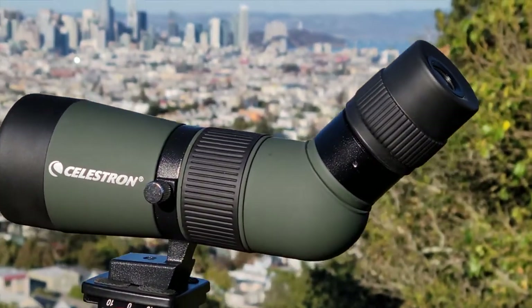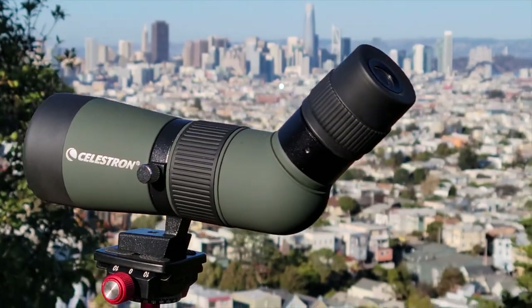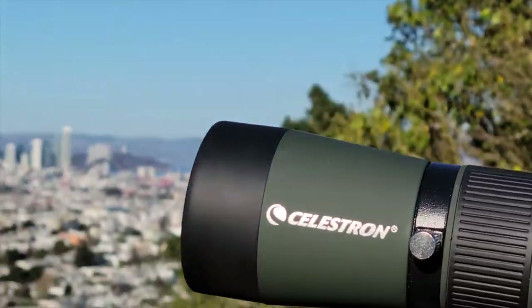Celestron is probably the biggest selling name in astronomy telescopes, and we're going to see if one of its smallest spotting scopes, the LandScout 50, is worthy of its astronomical reputation.